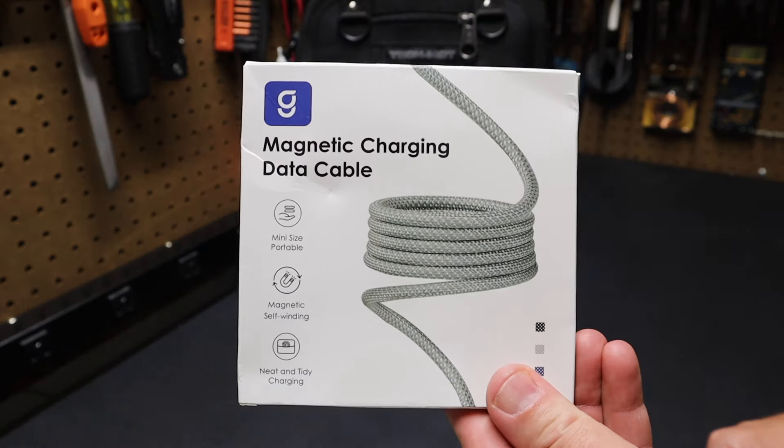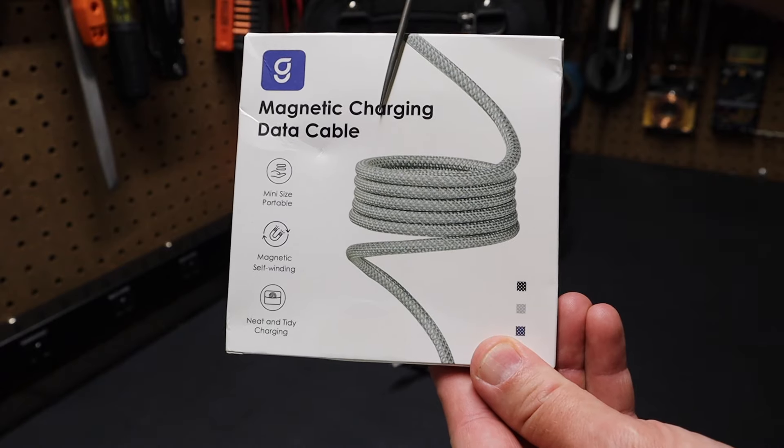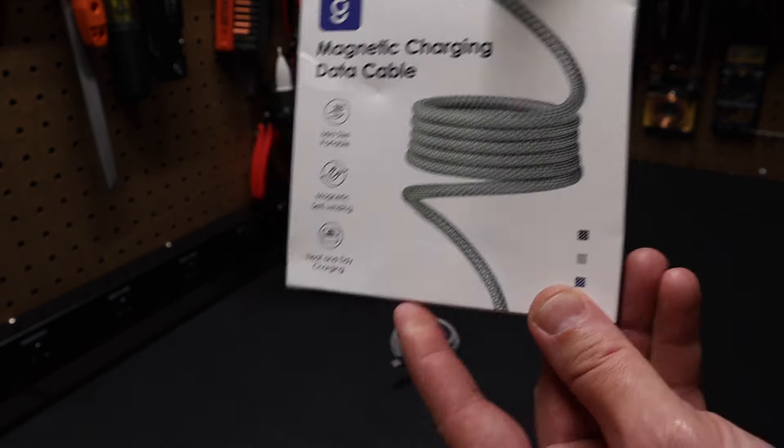Hi folks, welcome back to the shop here at Project Pine Hills. Today we're talking about this MagTame magnetic charging data cable. You can see here that it's small in size, it's magnetic, nice and neat. This is the silver version of the cable.